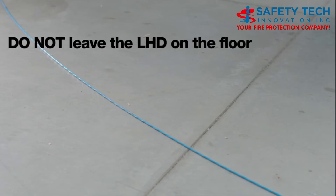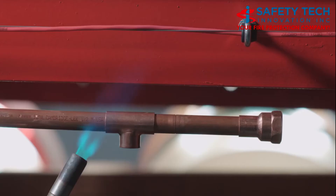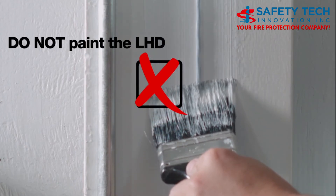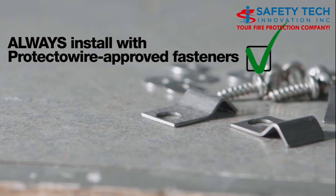Do not leave it on the floor, step on it, or set ladders on it during installation. Do not place it where it will be subject to mechanical damage by equipment or processes. Do not paint the detector per UL and FM requirements.